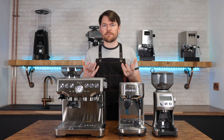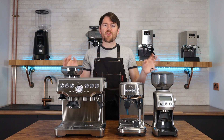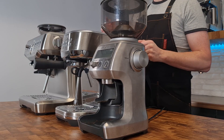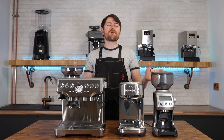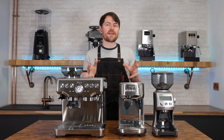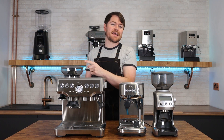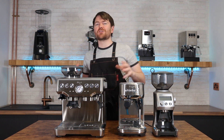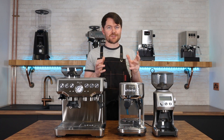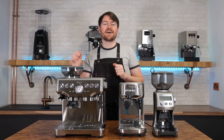So there you go — that's what I think of the Barista Express versus the Bambino Plus and Smart Grinder Pro. Thank you very much for watching. If you enjoyed this video, click here to watch another one, and don't forget to subscribe. To become an accredited coffee botherer, also known as a Patreon supporter, go to patreon.com/coffeeblogkev. Tattie bye!